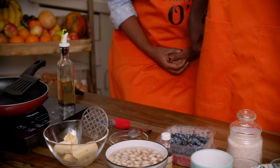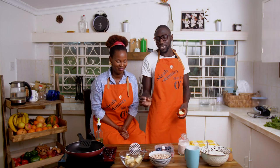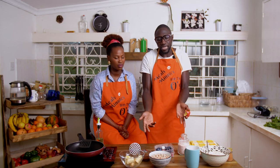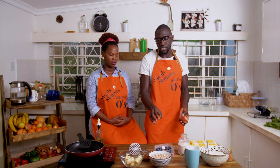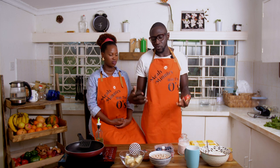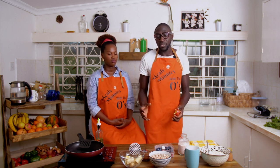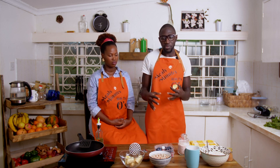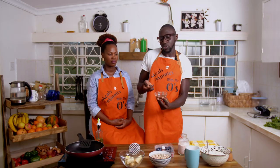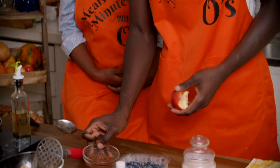For the wet stuff we have bananas — mashed bananas that my dear wife will mash because it's pretty easy. The bananas add sweetness because there's no sugar. They have potassium, they give you energy, they have natural sugar, and they also have a binding agent that works kind of like eggs. Then we have flax seeds — it's called a flax egg — flax seeds mixed with water, which also has the same binding property as eggs.